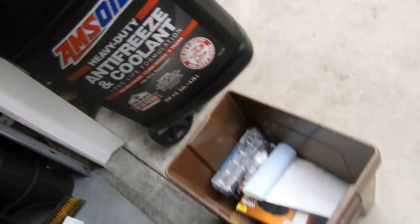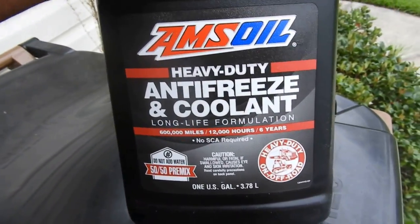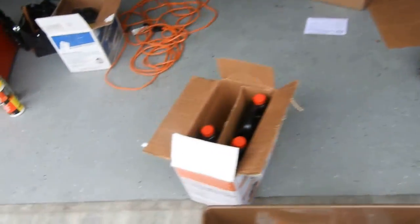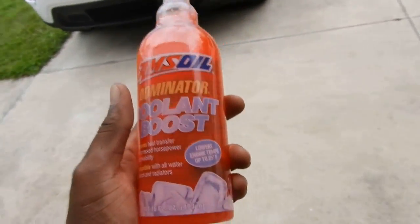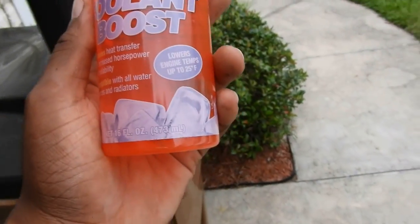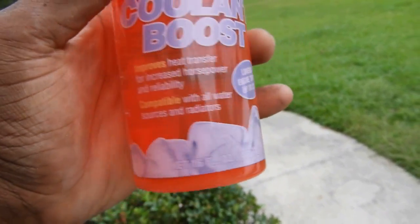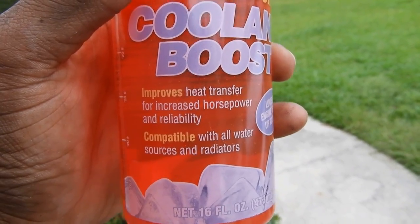When's a better time to break out the old coolant? This is some good stuff right here. My buddy Adrian, you the man — he got us a little bottle of Kool-Aid, some of that orange Kool-Aid. This is supposed to lower temps up to 25 degrees Fahrenheit, improves heat transfer for increased horsepower and reliability. Compatible with all water sources and radiators.